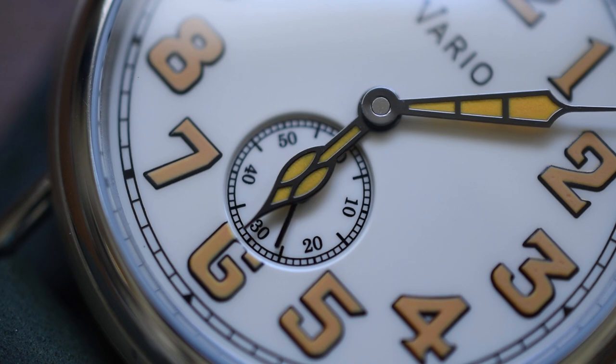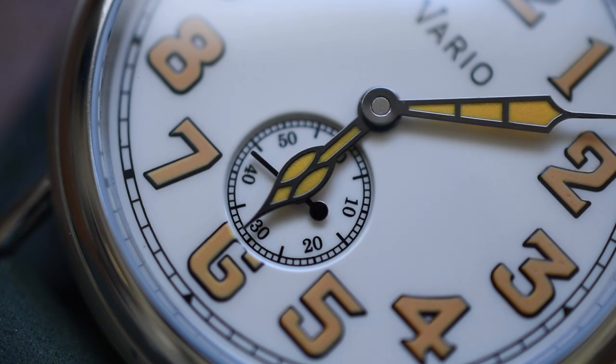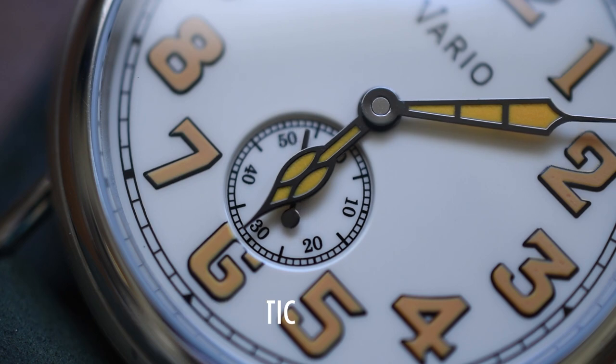Speaking of that crown — I haven't unthreaded it or wound it up the entire episode, yet the watch is ticking away on its own. Just from me handling the watch, it's gotten the second hand moving. That can only mean this is an automatic watch. Looking at the spec sheet, it is in fact powered by a Miyota 82S5 automatic movement. It does have hacking and hand wind — we're going to test that out in a moment. It's a 21-jewel automatic movement from Miyota, which is currently owned by Citizen.